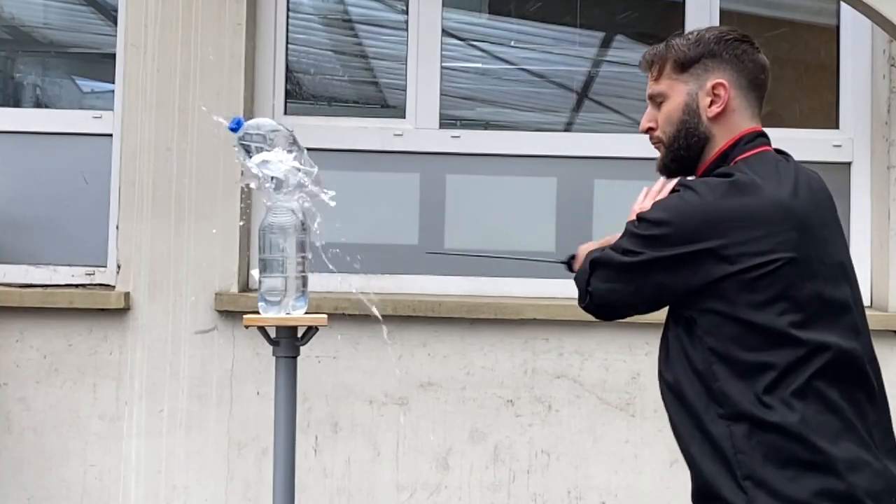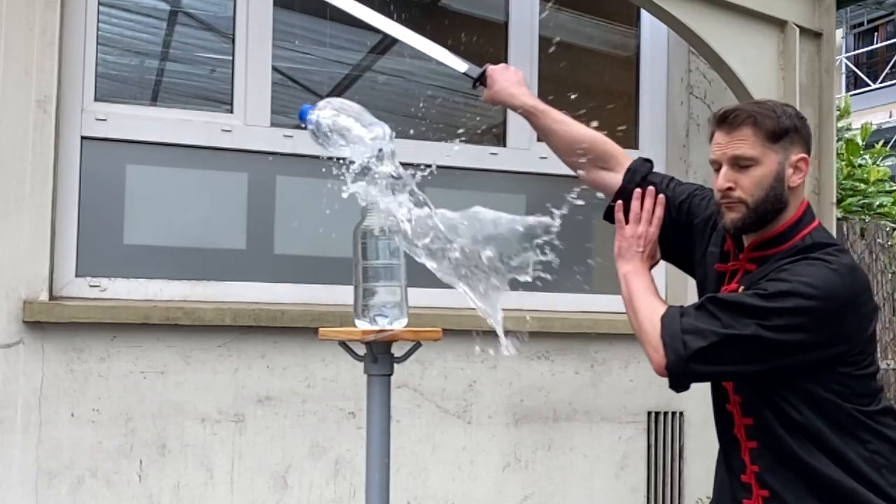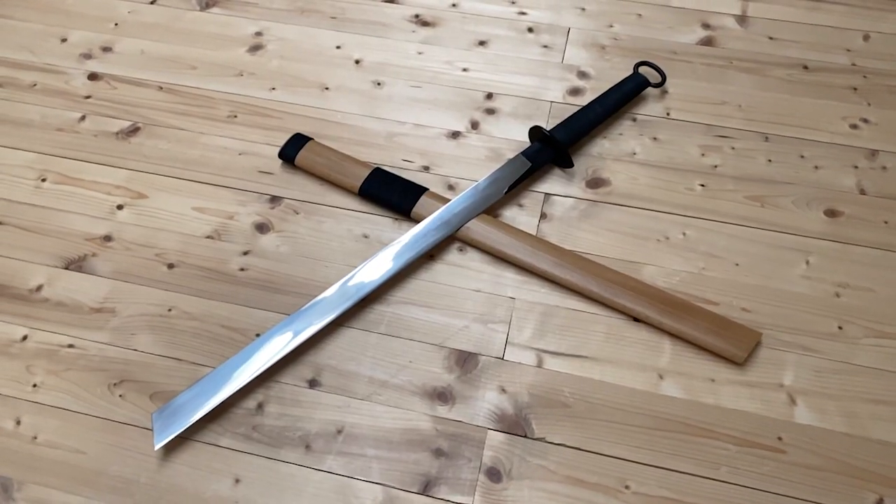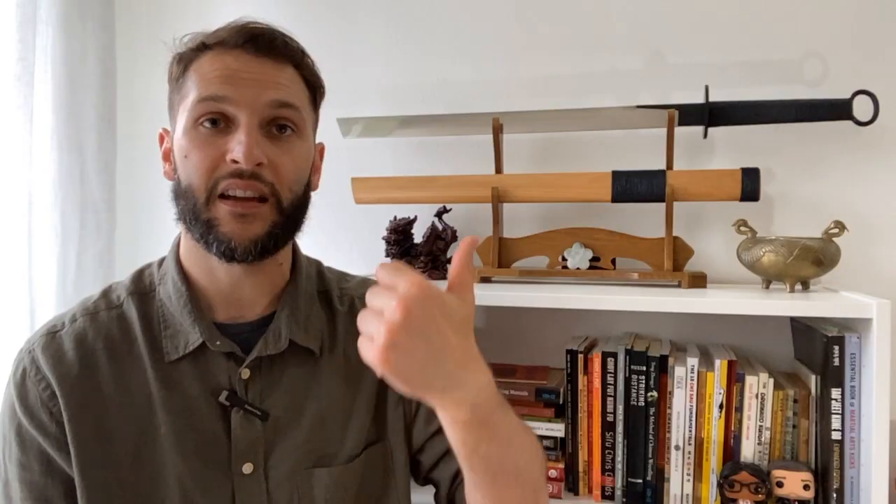Does it cut? Oh yeah. I know I'm only cutting water bottles, but I can assure you this cuts through just as easily into harder materials like bamboo or even tatami mat rolls — I just don't have access to those right now. So that's it — I love this sword and I hope you guys get the chance to use something like this as well. I'll leave links in the description to the site where you can purchase it, as well as reviews from other prominent YouTubers from different backgrounds so you can get a full rounded view. I can't recommend it enough. If you've picked one up, drop a comment below and let me know how you like it. Till next time, this is Sifu Cuddle — thanks for watching.